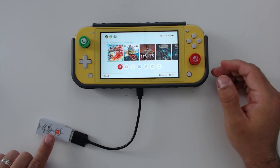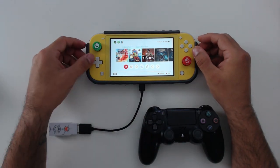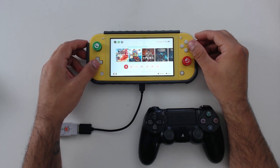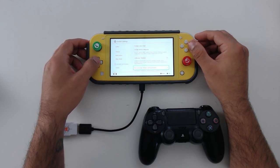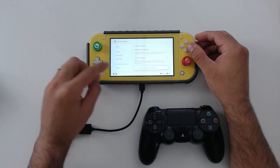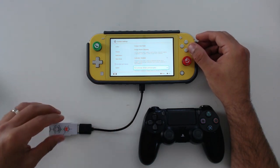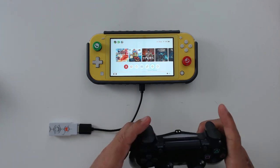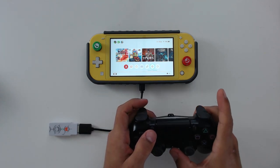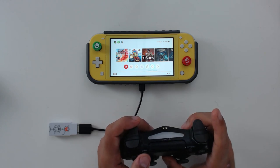The dongle automatically enters pairing mode as soon as it's plugged in. There's one important thing to check on Nintendo Switch before you start: in System Settings under Controller and Sensors, you need to make sure Pro Controller Wired Communication is set to On, because the dongle makes the Switch think you've plugged in a Pro controller physically. Once that's on, you can back out of the menu. To sync a PS4 controller, hold down the Share and PS buttons.